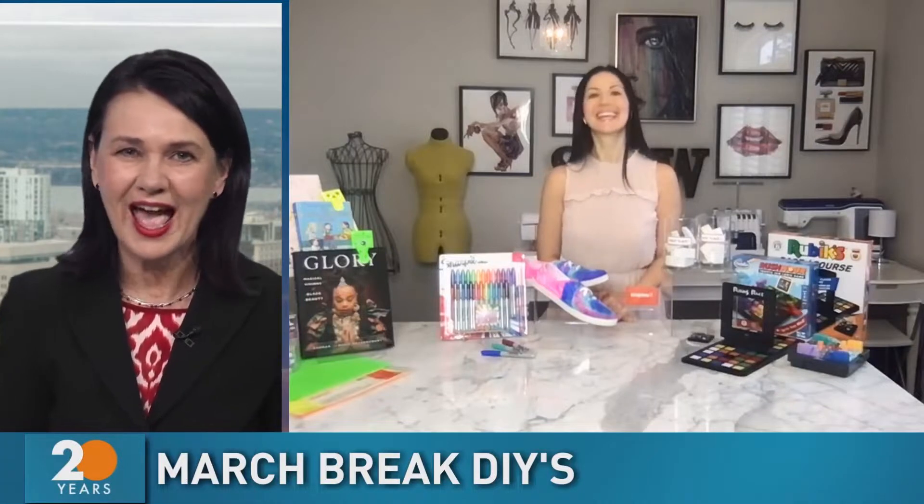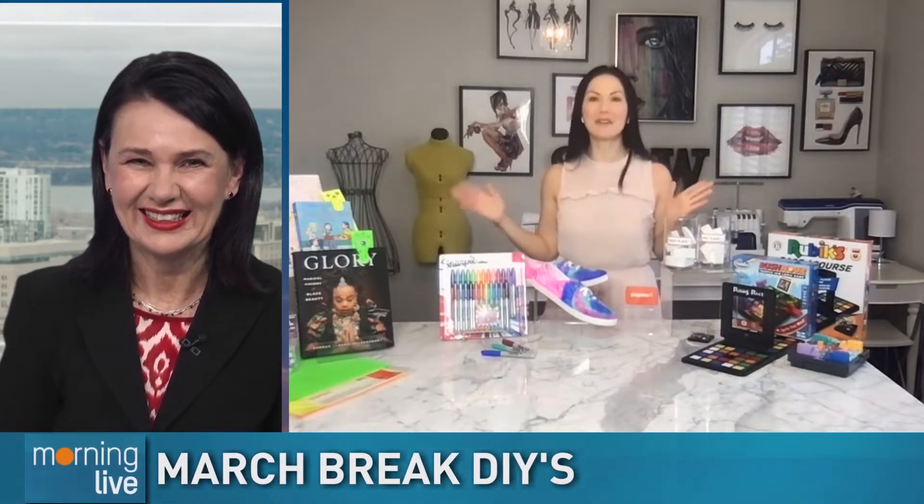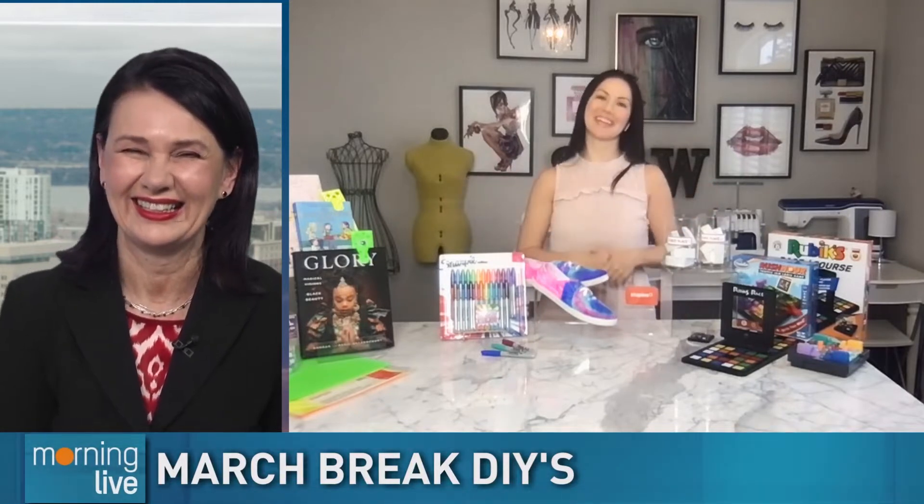Looking for March break activities? Look no further because craft expert Denise Wilde has some great ideas as always. Great to see you. Great to see you, Annette. I have some fun stuff to keep the kids busy.